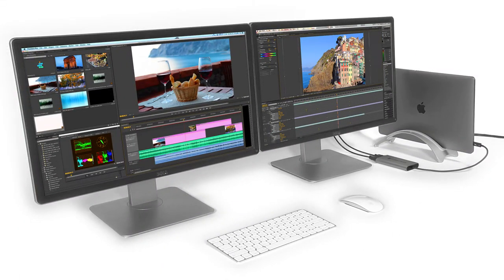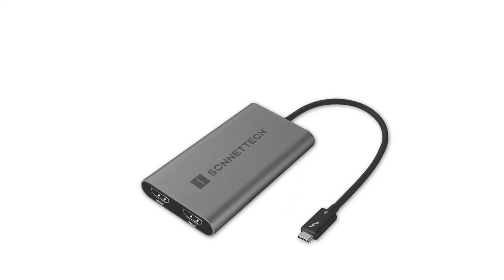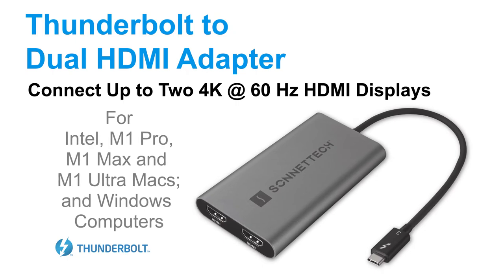When you need to expand your workspace over two displays but only have one Thunderbolt port available, Sonnet's Thunderbolt to Dual HDMI adapter is the answer.